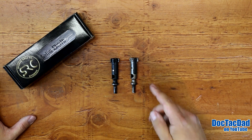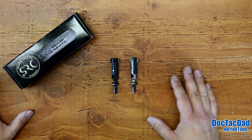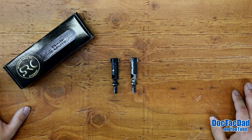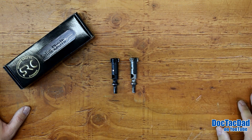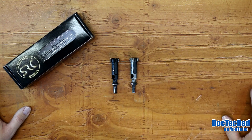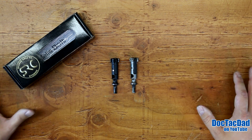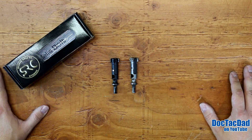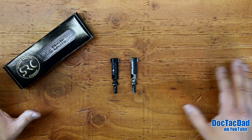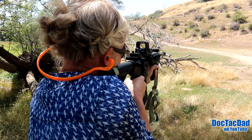If you have any questions or comments about the Reliabolt, go ahead and leave a comment below. You can also head over to SRC's website to check them out. If you go to buy a Reliabolt from them, let them know that Doc Tac Dad sent you — maybe I can finagle a discount code for you guys in the future and I'll post it in this video. Just a phenomenal bolt and I think you'd be really well served with it. If you're not subscribed, hit that subscribe button, and thank you for liking and sharing — we'll catch you next video.